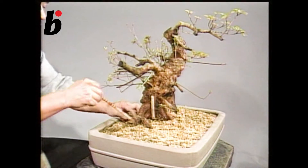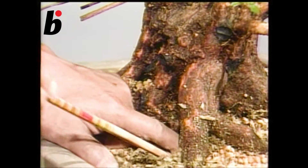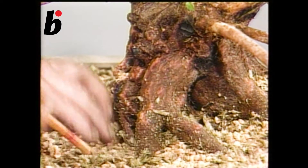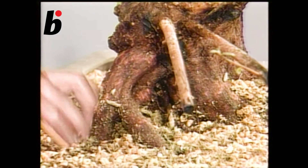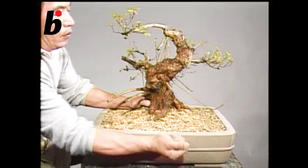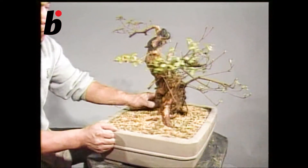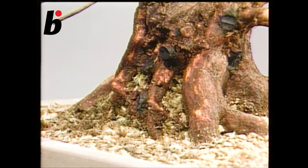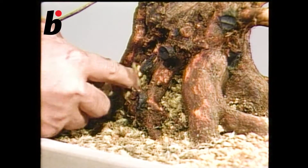Using your fingers, make sure the soil is settled properly. Next, put more soil on once again, and then tap the pot to settle the soil. If there are spaces remaining, fill them in with soil or mountain moss.